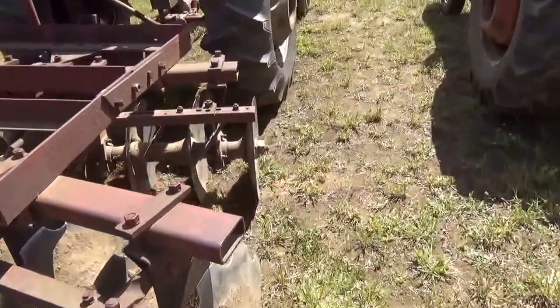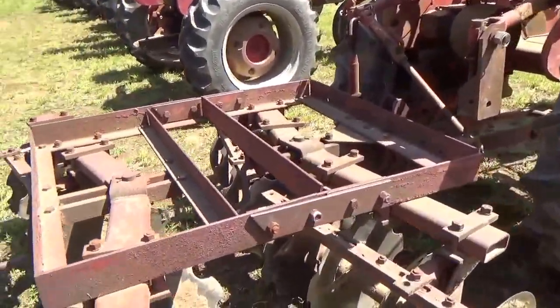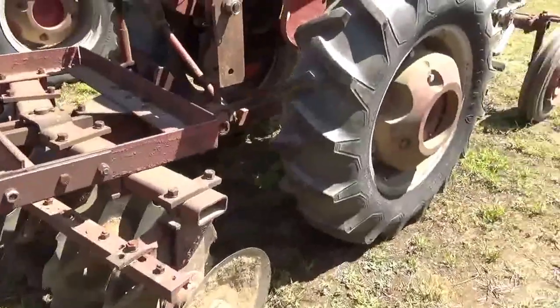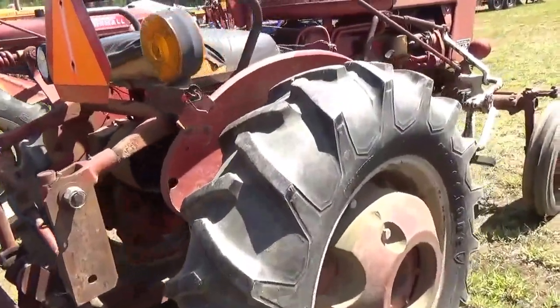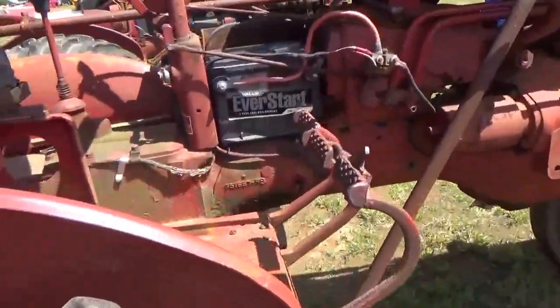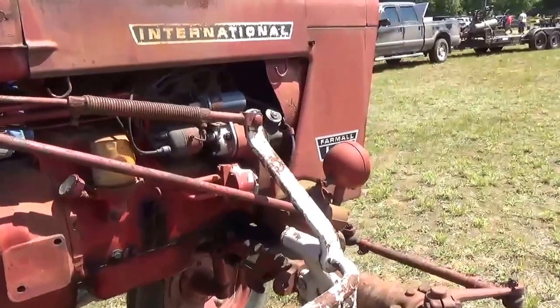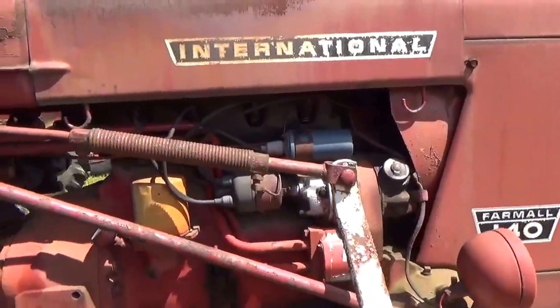One, two — okay, four — all together here. I want you to see these are still good running ones, they're still being used in the fields and everything. Okay, this is an International Farmall 140.